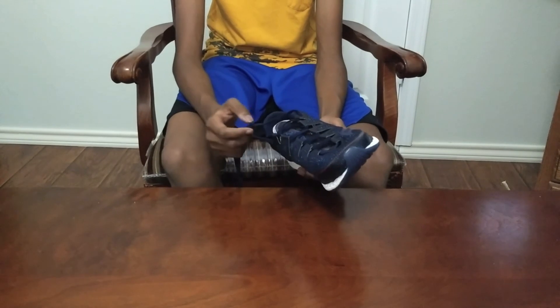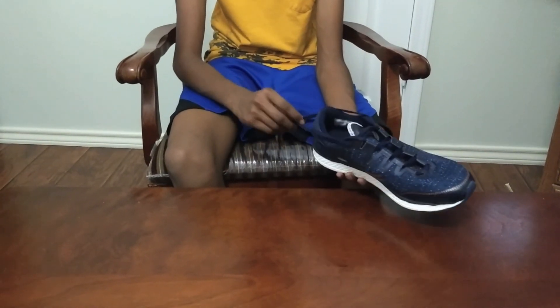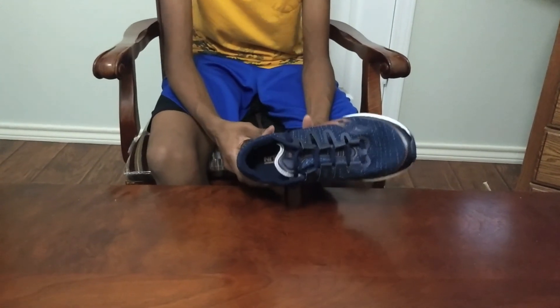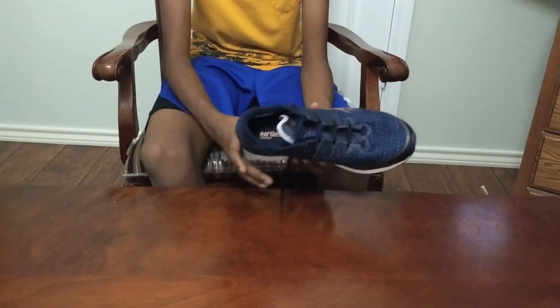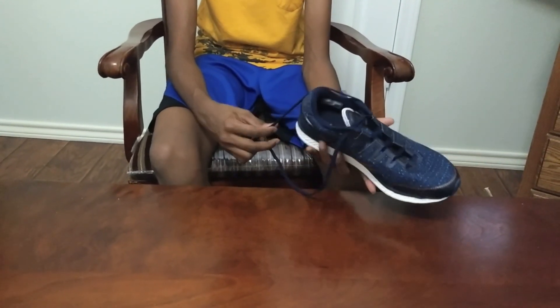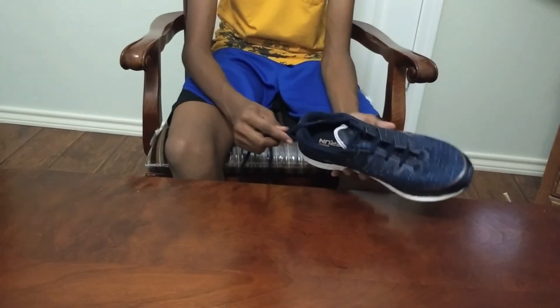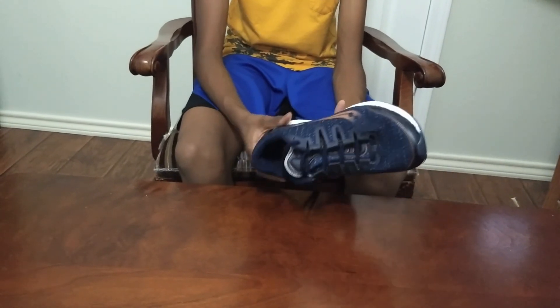The only concern I have is the $160 US dollars. If you're willing to spend that money, it is really worth it — it'll last you a long time. But if you're scared of spending $160, try to find a cheaper alternative, though I can't really think of any.